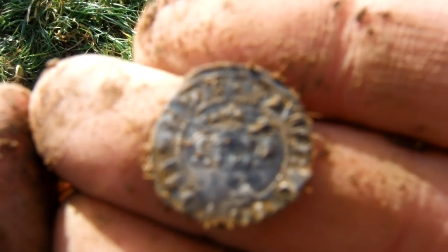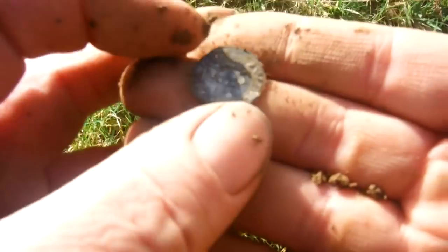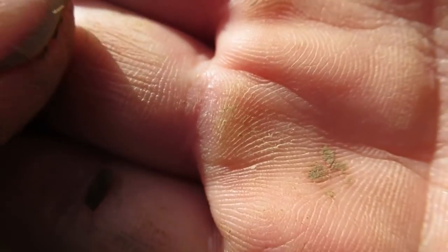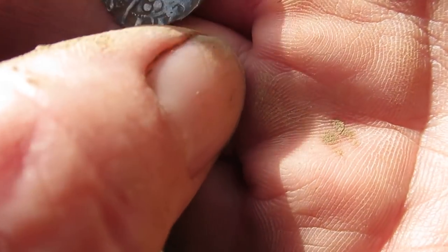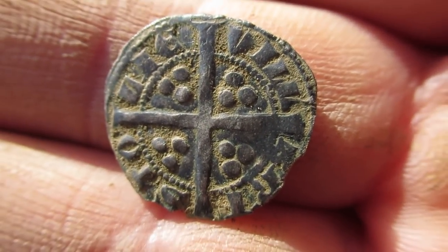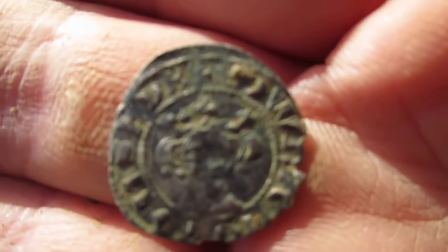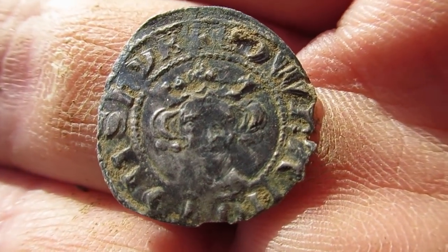Hope this pesky camera works close up — it might have a macro setting. I couldn't figure out how to turn on the macro setting on the other camera, but there's the coin. What does it say? It's a bit chewed up, but yeah, it's a long cross. Hammered coin — lovely jubbly! I'm back under the hedge out of the wind, so I have to put this camera in my pocket and find a quiet place to film anything important like this. Lovely jubbly.